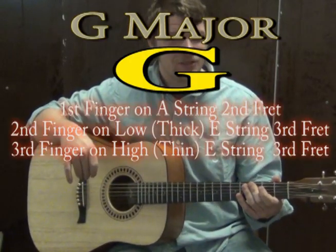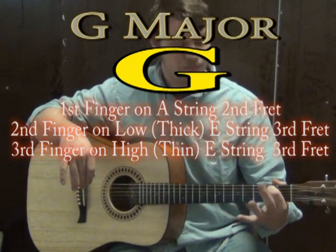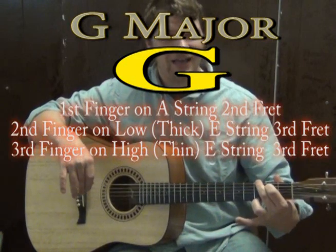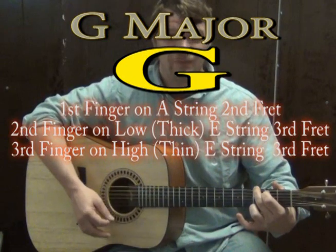It's going to start on a G major chord. To play G major, put your first finger on the A string on the second fret, second finger on the low E on the third fret, and third finger on the high E on the third fret. If you strum all the strings, that's G major — it sounds really happy.